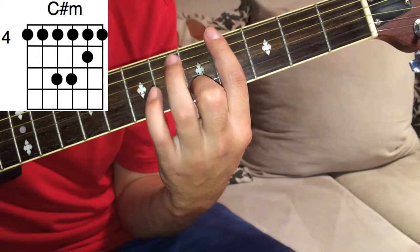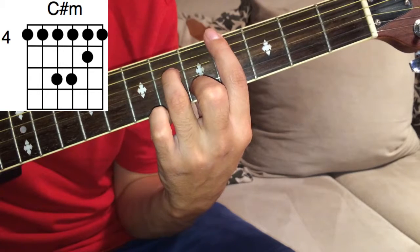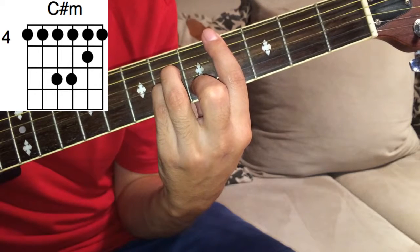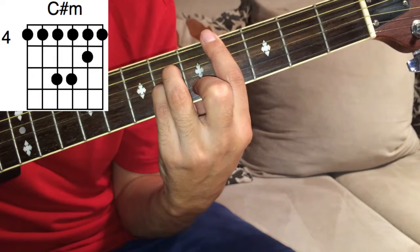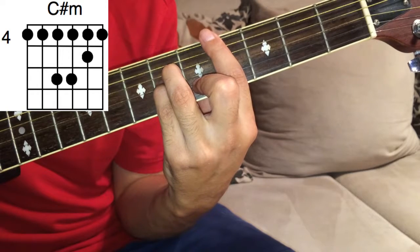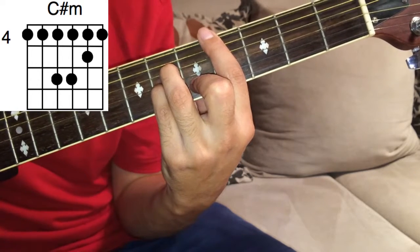Your ring finger goes on the 6th fret of D, and your pinky on the 6th fret of G. This is C-sharp minor.